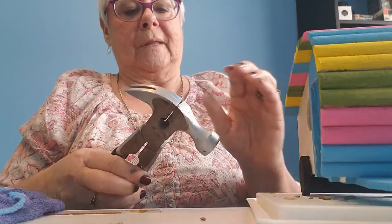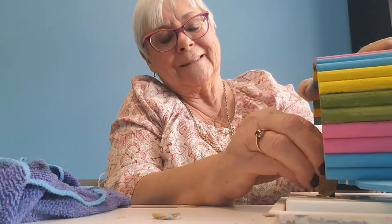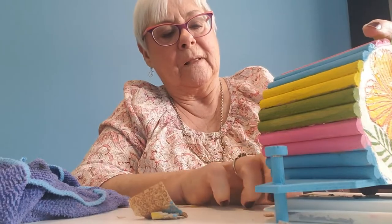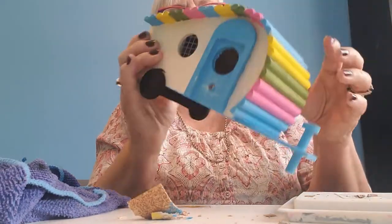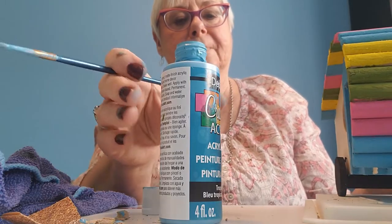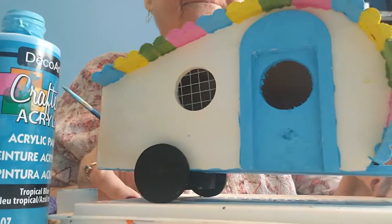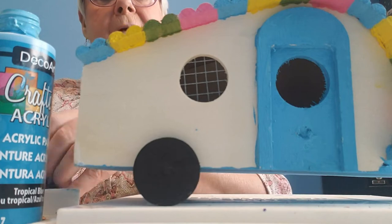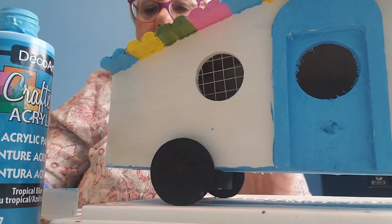There we go. Grab a piece of sandpaper — here's sandpaper, it works for us. I got the knob off, not too much work. There we go, good enough. Like I said, we're going to probably cover it up with something, but at least it's gone now and it's out of the way.